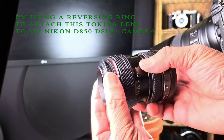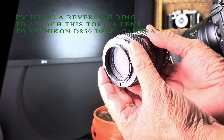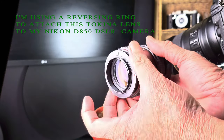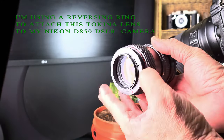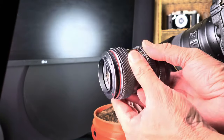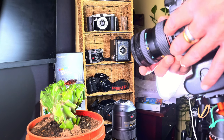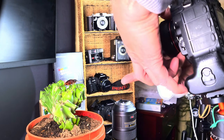Screw the reversing rings into the side where you would normally screw in the filters. Then attach the side with the reversing rings to the camera.